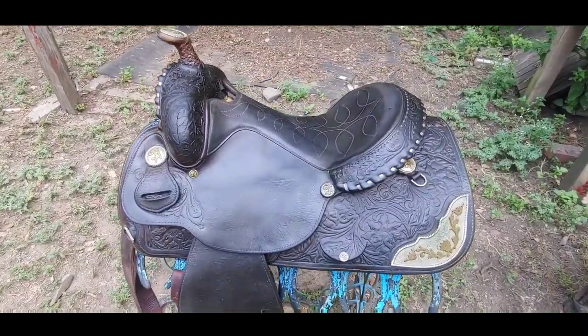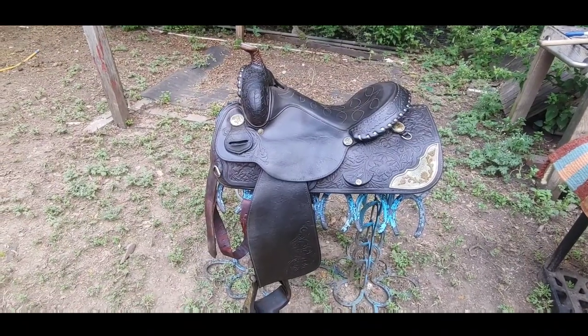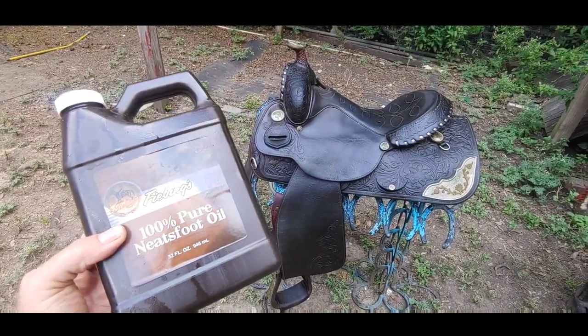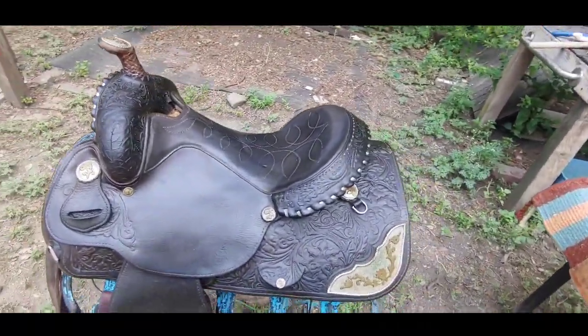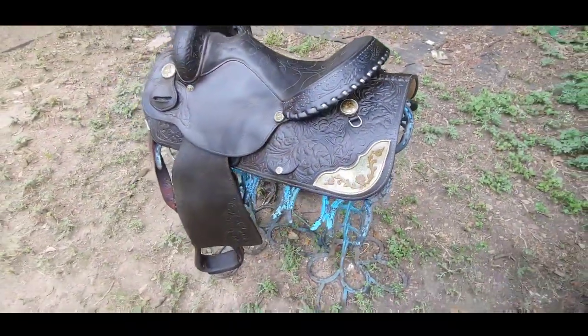Here's the saddle after about nine to ten coats — been working on it for two days. This Neatsfoot oil was 32 ounces and I've used over half of it. It has darkened it quite a bit, but it is so nice and soft and it will no longer accept any more oil, so we're good with that. Now the final step is the conditioning.